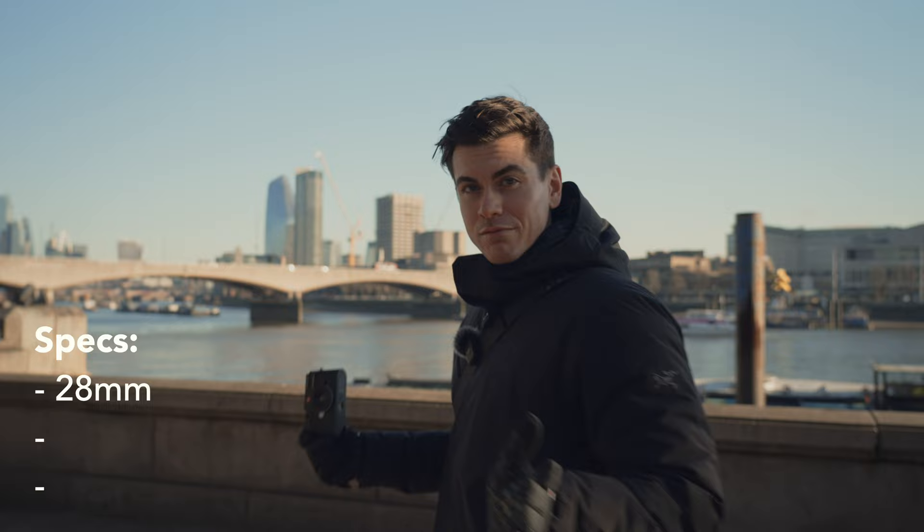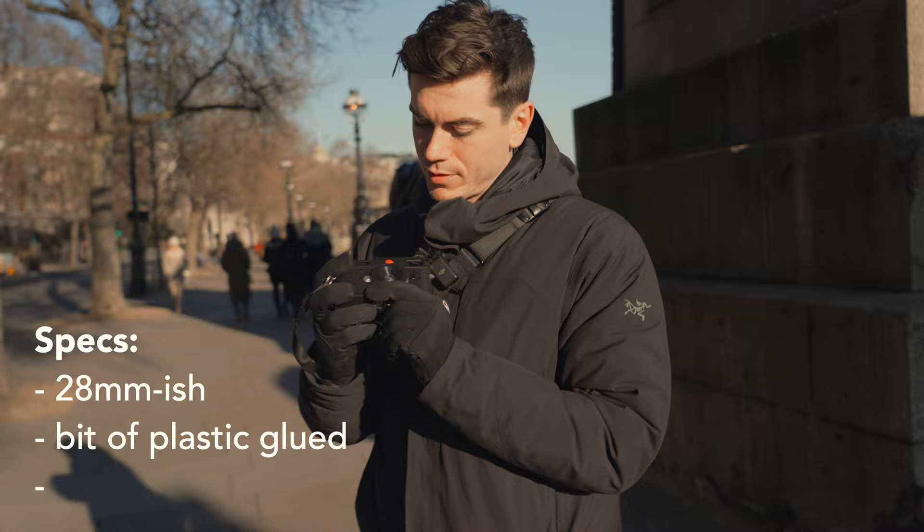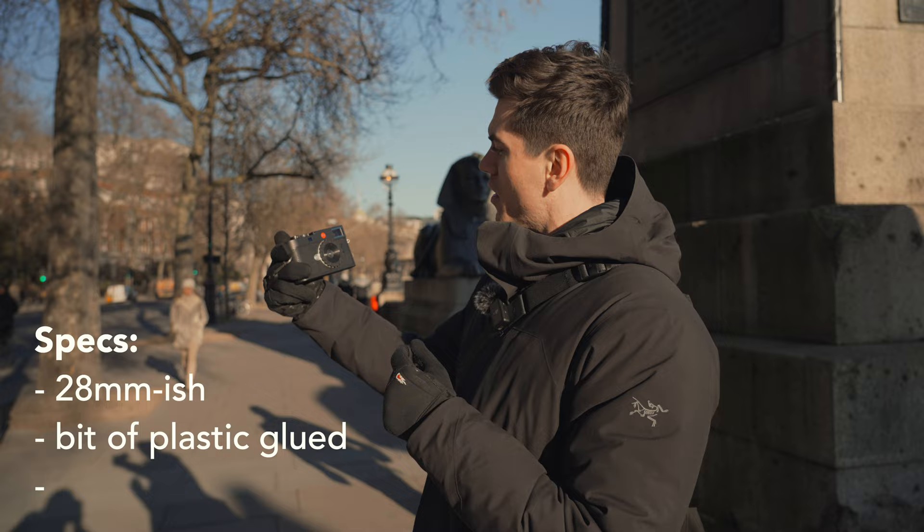According to the website this little specimen is 28mm — not sure whether I believe it or not. I mean it's a little bit of plastic glued to some 3D printed lens cap looking thing, but I think that if you can get reasonably close to people, get them in some nice sunlight, I think you get some nice photos.